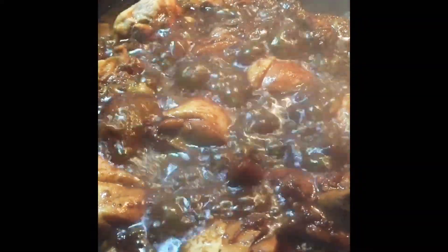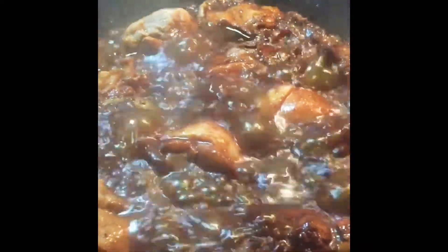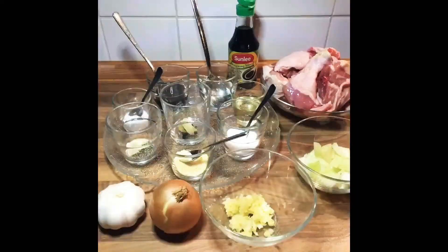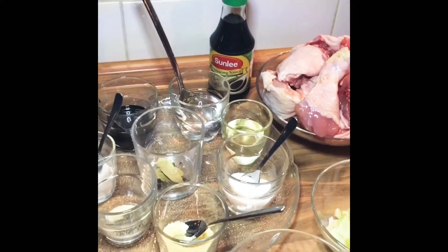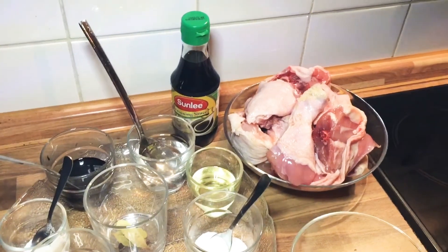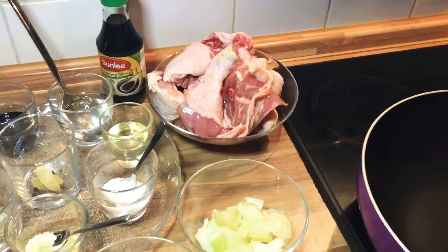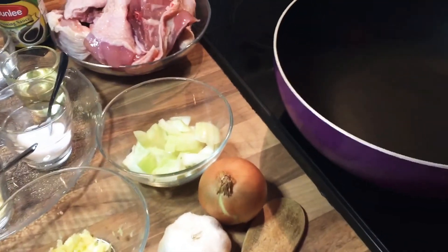Thanks for dropping by my channel. Today we're gonna cook adobo, the famous dish in the Philippines. It's easy and it's so yummy. Of course any one of us has their own way and style of cooking, and I'm gonna show you my version. Enjoy — please let me show you the recipe.